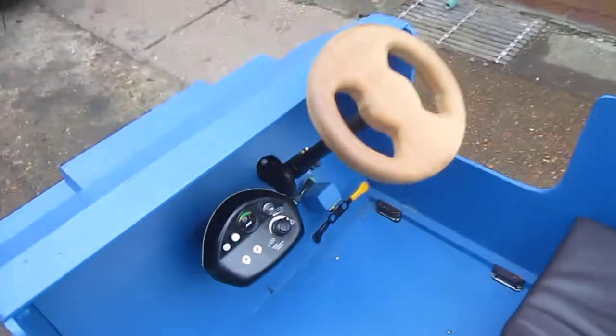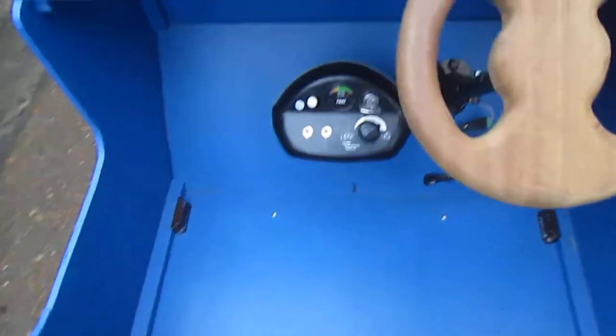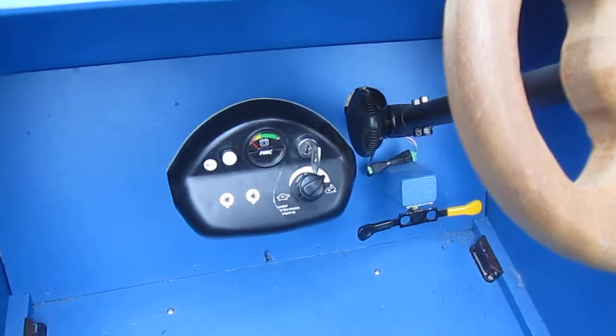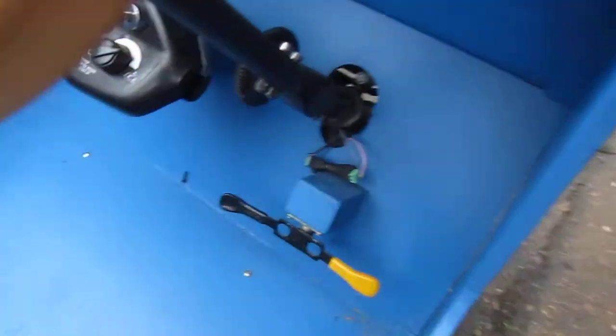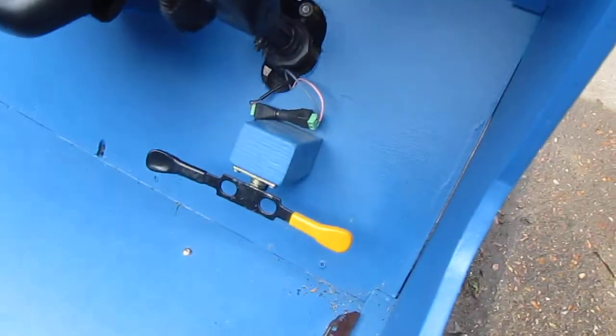They're 12 volt, so I had to get a small inverter to bring the power of the 24 volt system down to 12 volt, which I'll show you in a minute. Because the body comes off, I've got these plugs on the front and the back for the lights, so you just lift the body away.